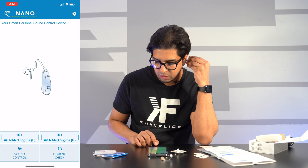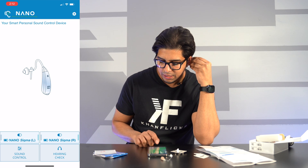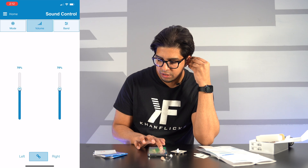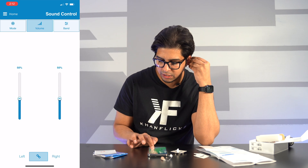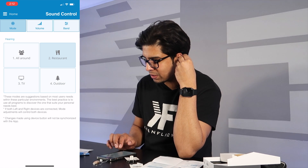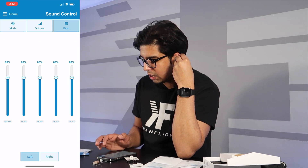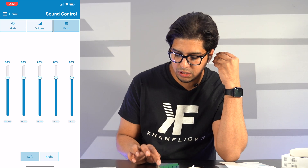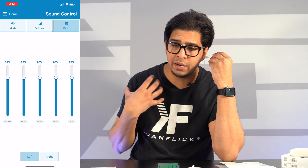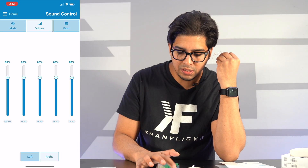Now that we have it ready to go, I can actually hear myself — it's interesting. I can click on 'Sound Control' and adjust the volume based on my personal preference, either left or right. Based on where you are, you can control it — if you're in a restaurant, watching TV, or outdoors — and then you have your exact frequency settings so you can fine-tune it. If you want to amplify a certain frequency range, it's up to you.